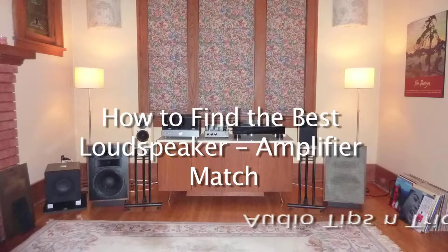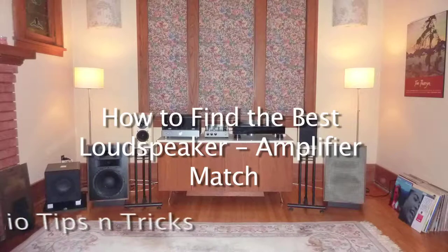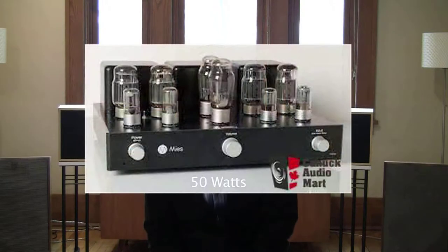Are you considering acquiring a new pair of loudspeakers and wondering if your existing amplifier will be able to drive them? Or maybe you want to determine how loud you can play music in a particular room using a speaker and amplifier combination. This video will help you answer some of these questions. If your amplifier delivers more power than the loudspeaker can handle, it could destroy the speaker drivers or crossover unit inside the cabinet when the amplifier delivers more power for a loud musical passage, even if you're listening at a moderate sound level.